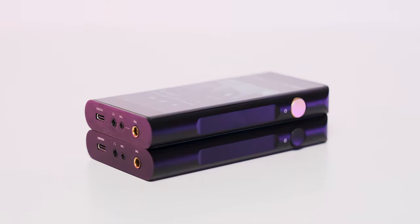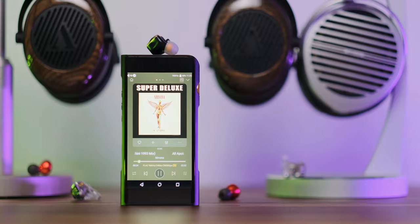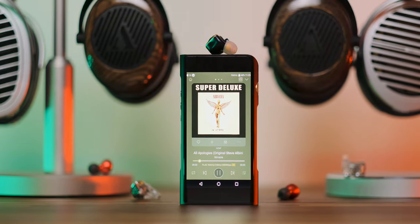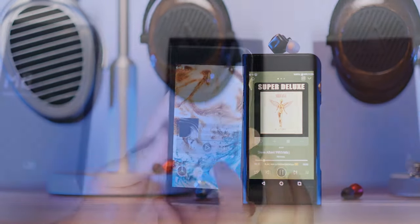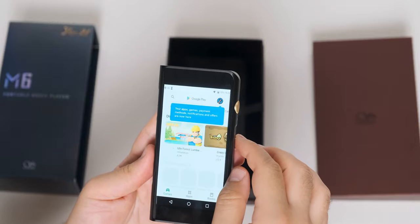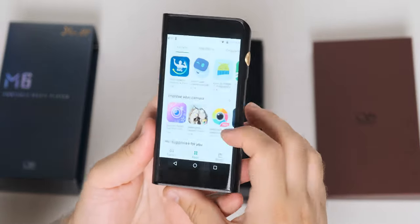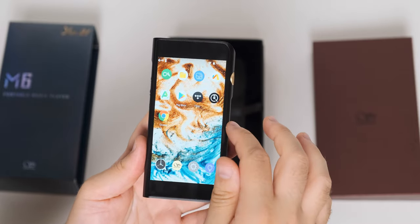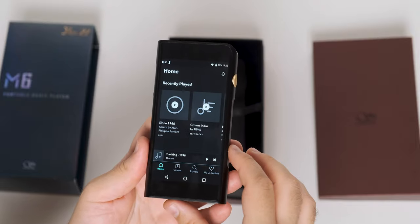It uses a medium-sized 4.7-inch 720p IPS display that is bright and offers good viewing angles. It's enough for light web browsing and music streaming using third-party apps like Qobuz, Tidal, Spotify, and others. As for the tech inside, it rocks the same Snapdragon 430 which currently powers all their DAPs including their flagship units. It supports the Google Play Store so you can install all your apps.